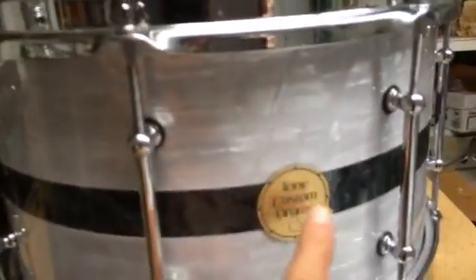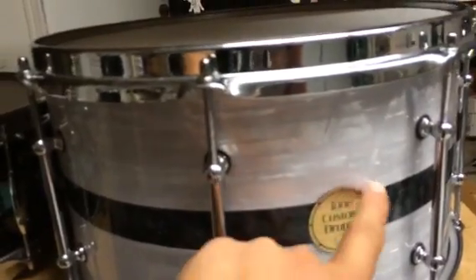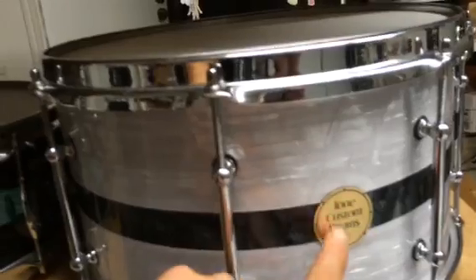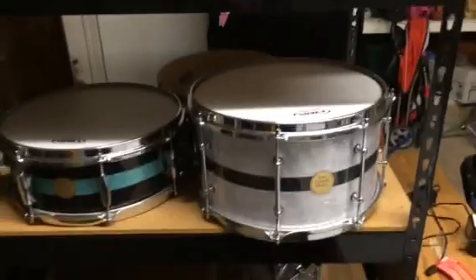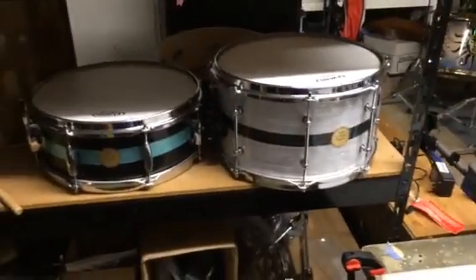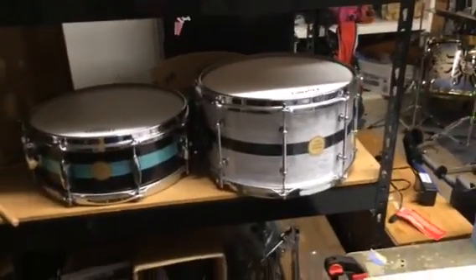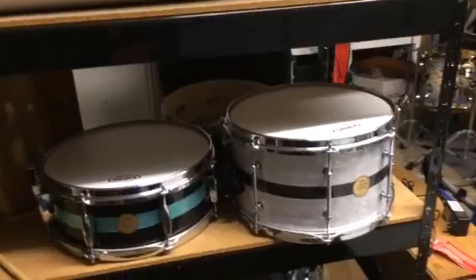These badges are the old badges, and these are going to be the last drums that ever get these badges. All new drums will have the brand new red, white, and blue with the Texas badge — the Tone Custom Drums Texas badge. It was designed by our very own Travis Wilkerson, who's part of the design team, along with Cliff. You'll be getting to meet them both very soon via YouTube.